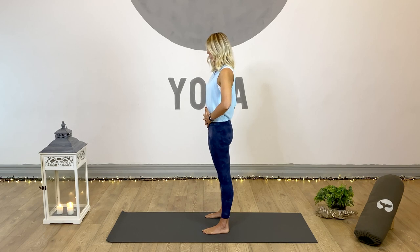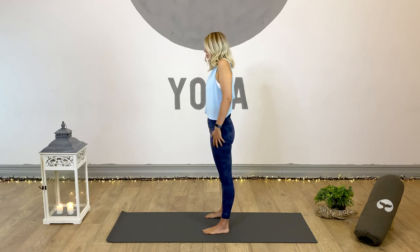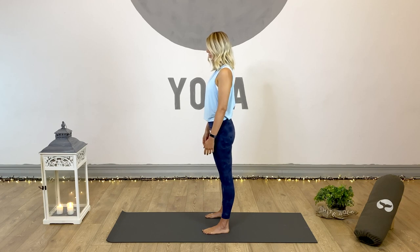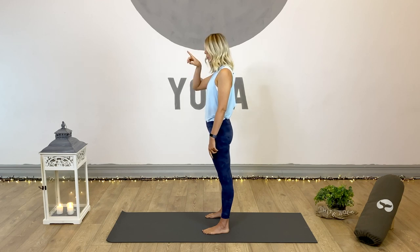Bring the navel just a little in towards the body to activate into that core — it helps support our lumbar spine too. Once we've got the hips and lower spine, move a little higher towards the chest. Nice and open through the chest. Inhale and shrug the shoulders up towards the ears, then exhale and slide the shoulder blades down the back, feeling the arms rest at the sides. Lengthen the crown of the head up towards the ceiling just to stop collapsing into the neck. Notice the position of the head — a new phenomenon, 'text neck', is a real thing.